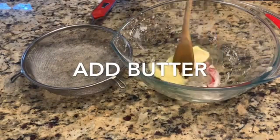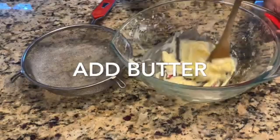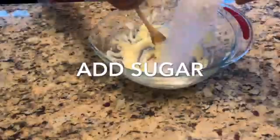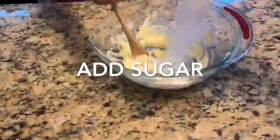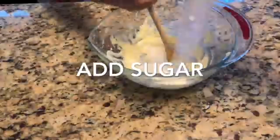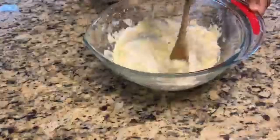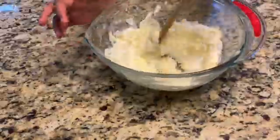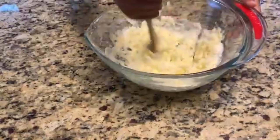Now let's beat the butter in a bowl. Today I am using a wooden spoon so everybody can bake this cake. I just add the sugar and we're going to beat butter and sugar until creamy, about three to four minutes, until you get a nice softened, creamy butter. Keep beating until the butter turns a nice whitish color.